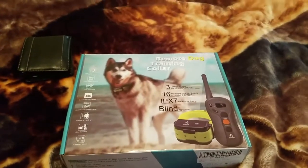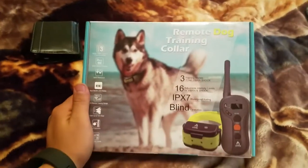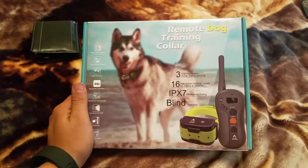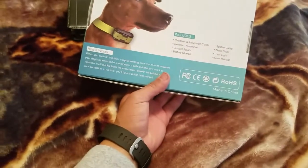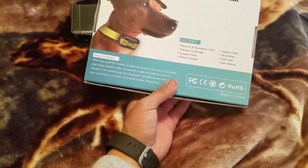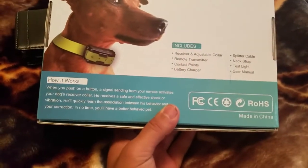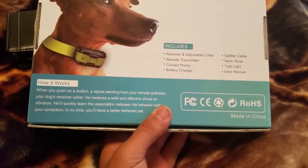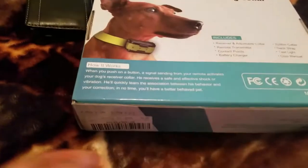I'm gonna do a review on this remote dog training collar. I believe the brand name is something like 'Pet' — made in China. It comes with a receiver, remote transmitter, contact points, battery charger, splitter cable, extra strap, test light, and a manual.